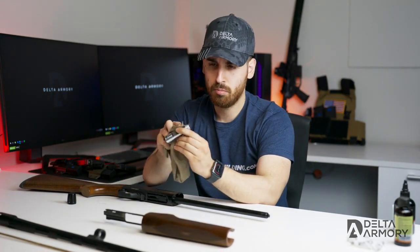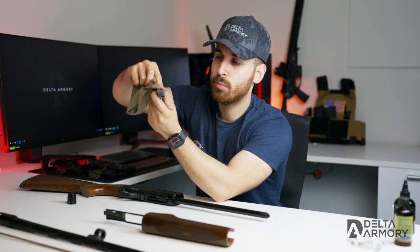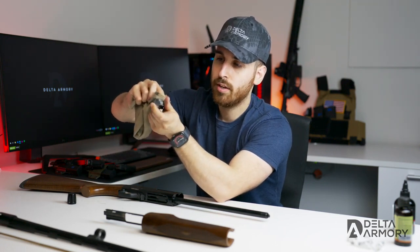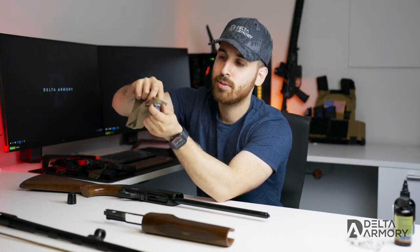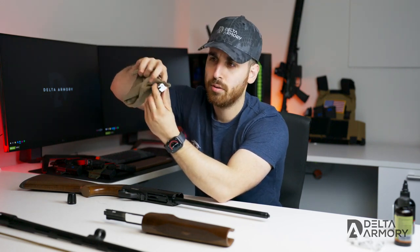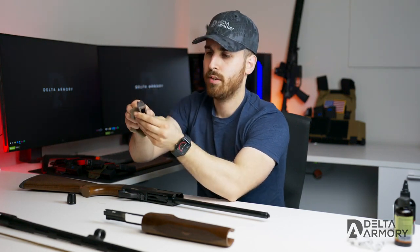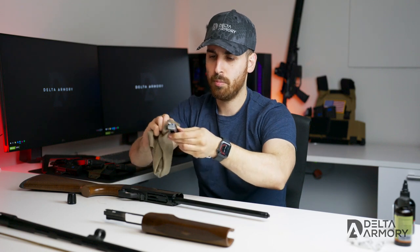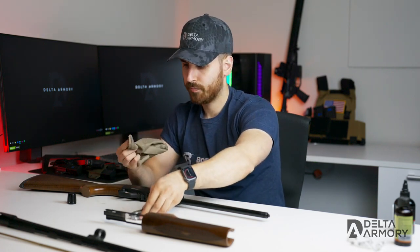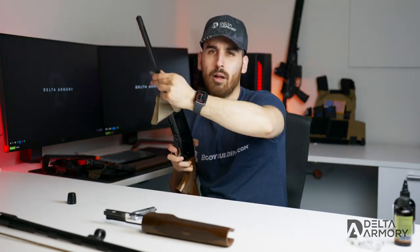For the bolt, I simply lightly lubricate the whole bolt overall — underneath where it rides on the action bar, on the sides, and on the locking block up top. What I don't lubricate is the bolt face — I leave that dry. The rest is an easy light lube on the whole bolt.